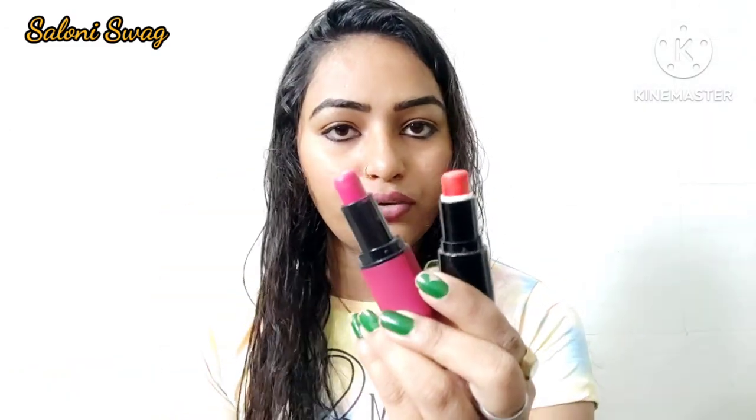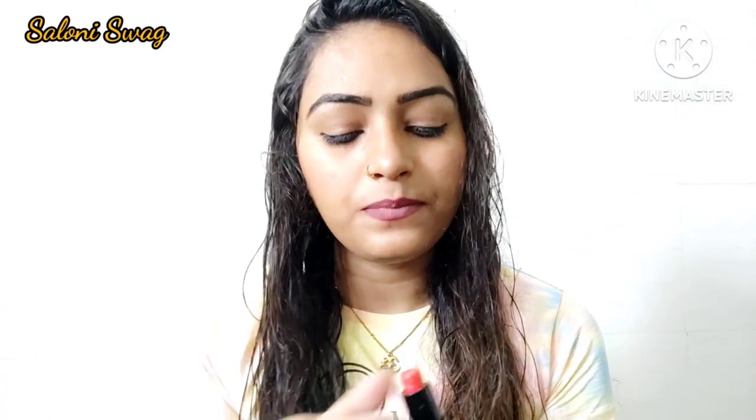Now I apply two sets of lipstick — the first one is orange color and the second one is pink color, as you can see. I apply this orange color of lipstick on my upper lips.